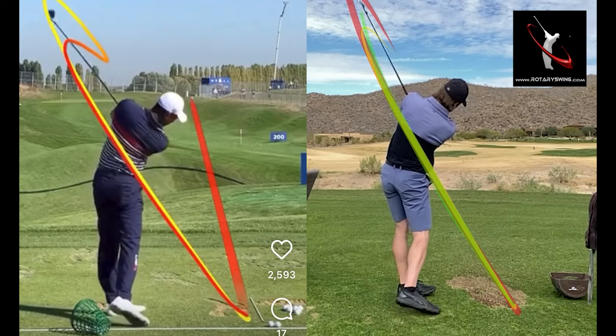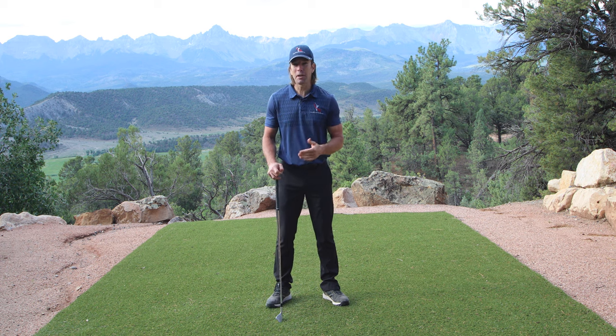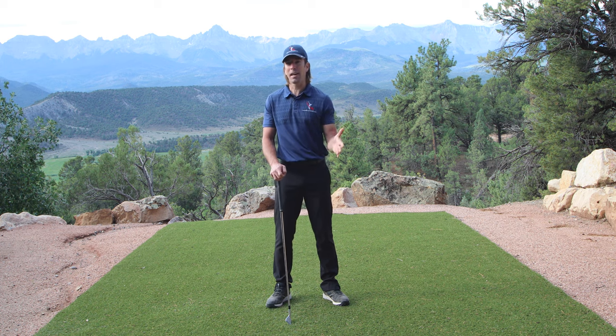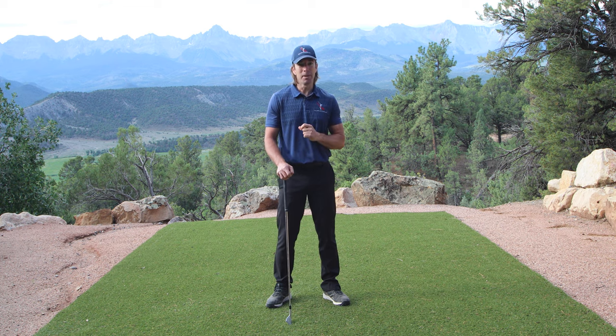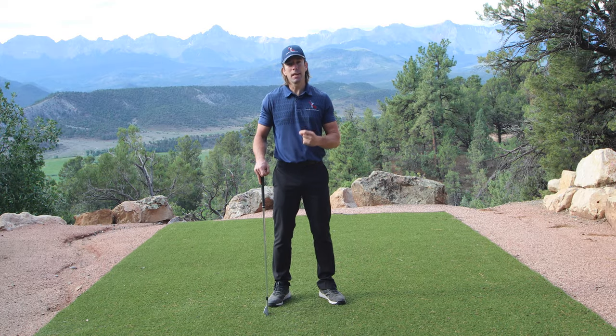Do you think that you can learn the golf swing solely through online golf instruction? Learning is my passion. My undergrad degree is in psychology, and understanding how the brain learns new movement patterns is one of my favorite things. I love getting my students to that aha moment when they realize this doesn't have to be this hard. Through three simple moves, you can build a truly perfect, world-class, on-plane, powerful, and repeatable backswing in five minutes.